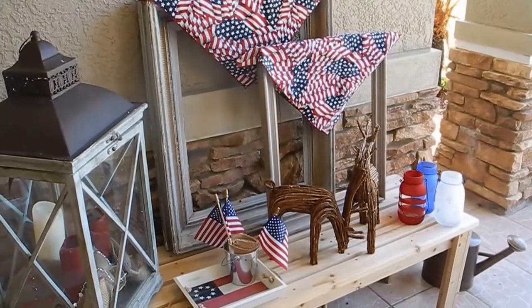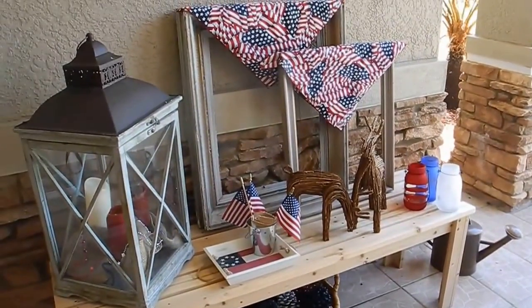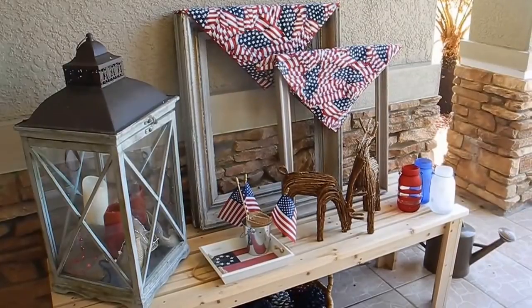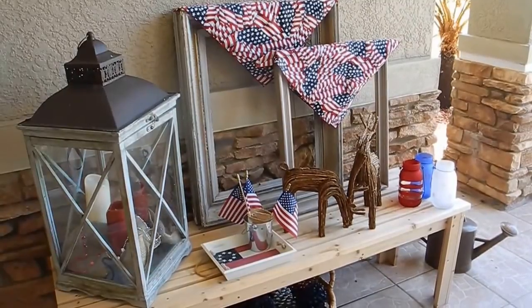Hi everyone, Michelle here at My Everyday Wife Life. I thought I would show you my outdoor space. I was inspired by Amateur Decorating Like a Pro — she did a collab about a week and a half ago, so I thought I would do my outdoor space.